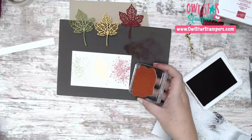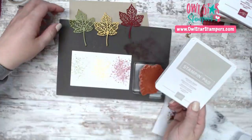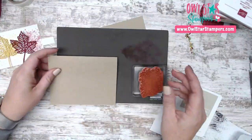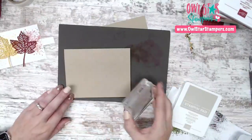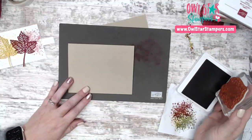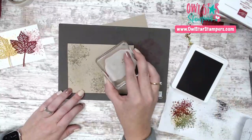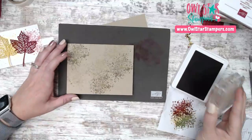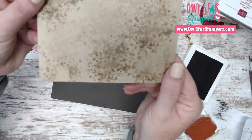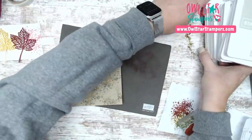Next I'm taking Sahara Sand, which is a hair lighter than the Crumb Cake base. I'm going to ink up the background stamp with Sahara Sand and just add a couple of impressions to the card base — just adding a little bit to the background. You can leave it plain too, that's totally fine.